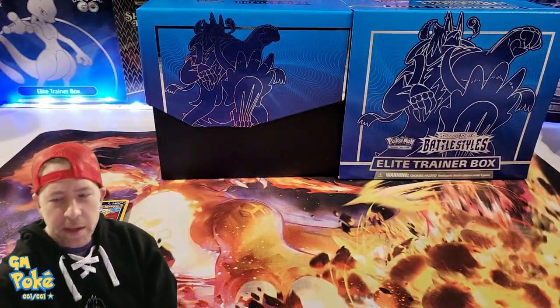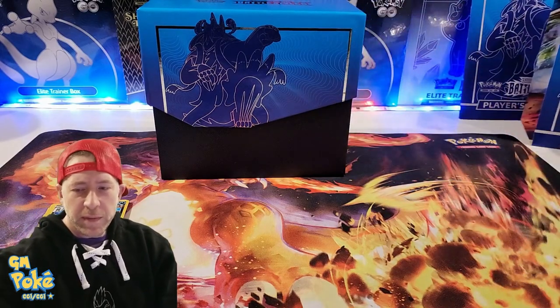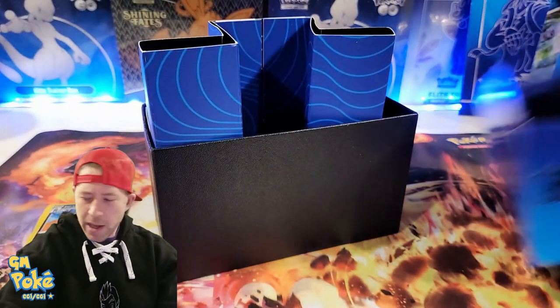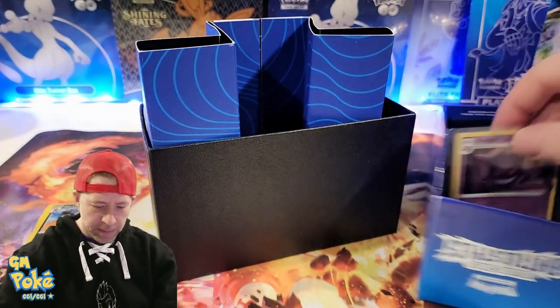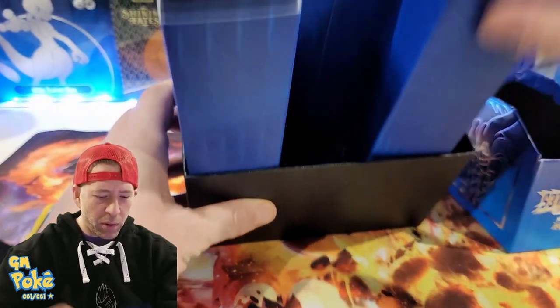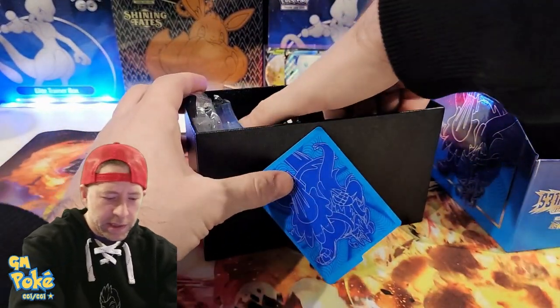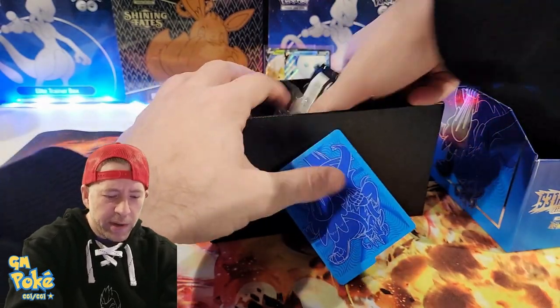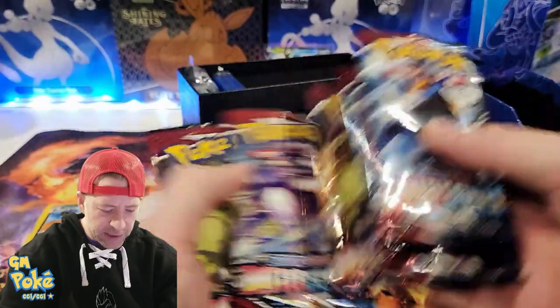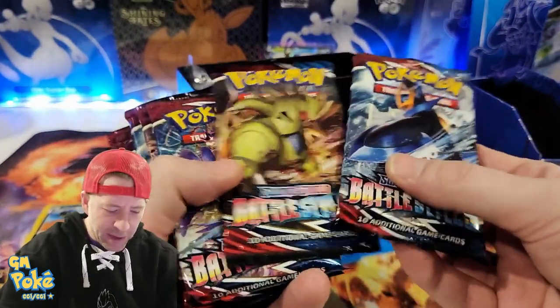So there's a player's guide — let's put that in the background. Like normal, you get your storage box, which I really like. I find that I can put my top loaders into the top part, and when you pull it out you can see everything inside. I don't know how many packs are in this — let's see: one, two, three, four, five, six, seven, eight. So eight Battle Styles packs.